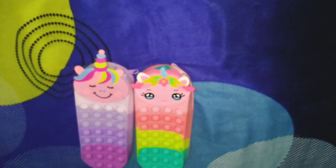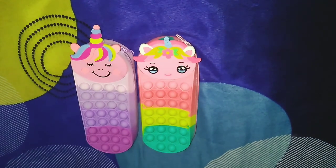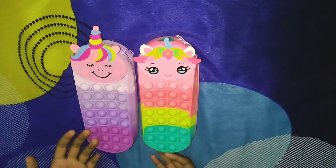Hey guys, welcome to our channel. I am going to show you the pop it pouch.